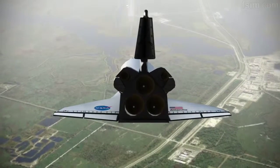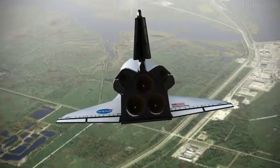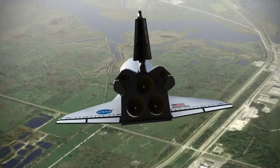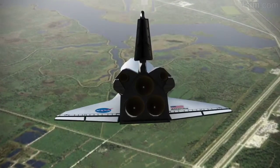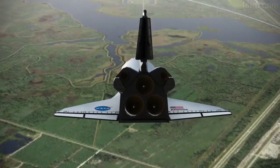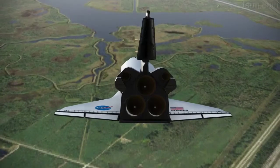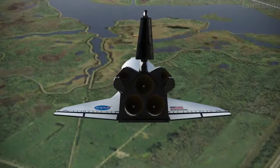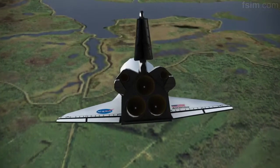On glide slope. 9,000. 8,000. 7,000. 6,000. 5,000.